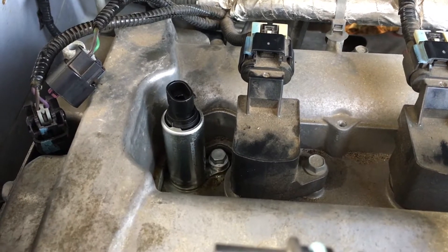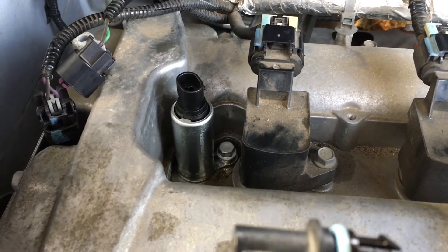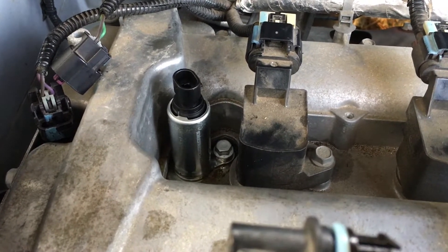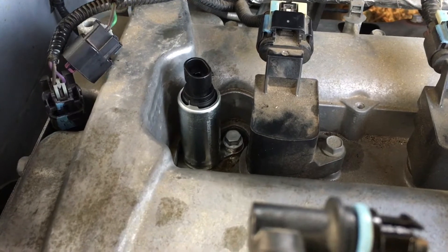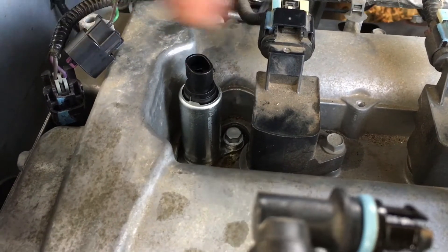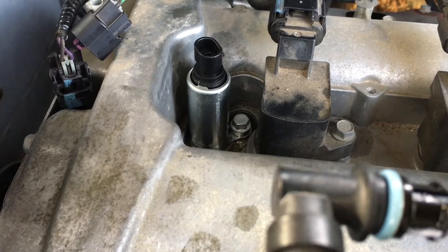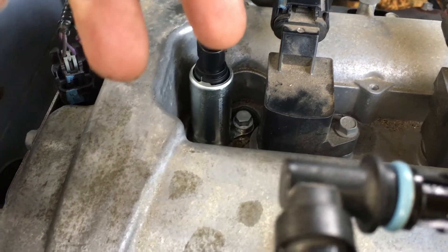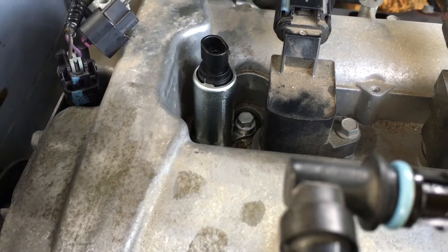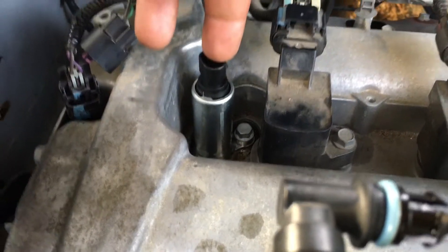When you get ready to put the new ones back in, sometimes they're not just going to drop in place because of the new o-ring. Like I said, put oil on it. Also, do not just sit it down on top of the head and run the screw down, because a lot of times the flange that the bolt is attached to will bend and this will not be seated in the position that it needs to be in.